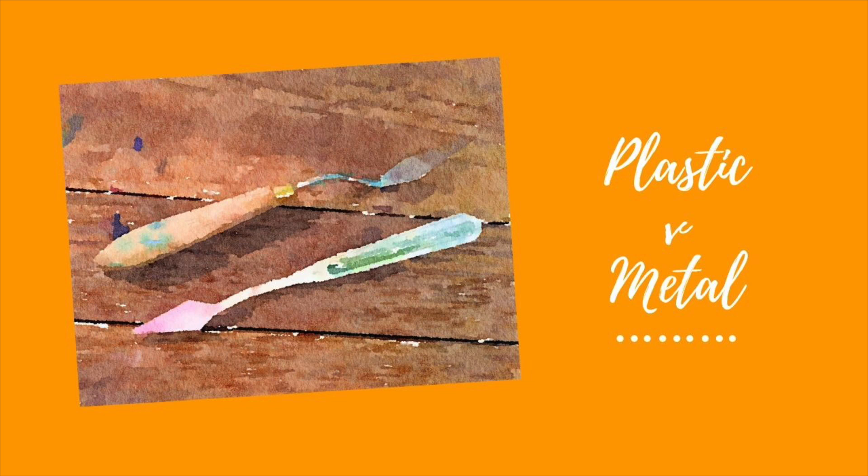So back to plastic versus metal — don't do the plastic. It's not worth the cost savings. I think it'll cost you more in the long run because you'll have to keep buying them since they're going to break and wear out. And I'm unanimous on that.